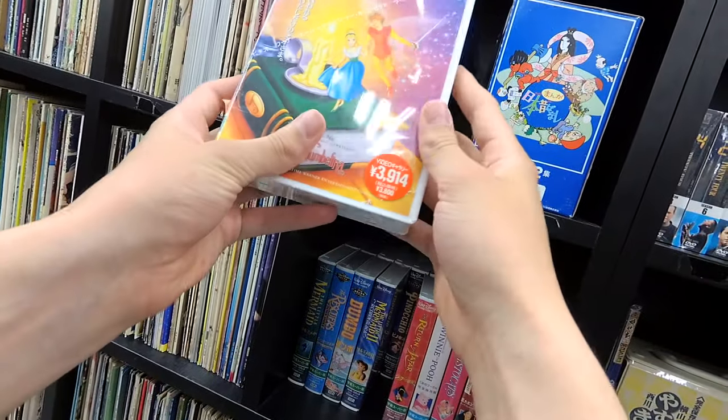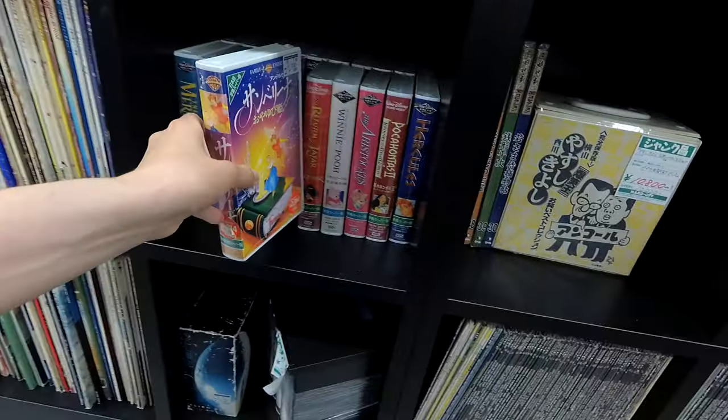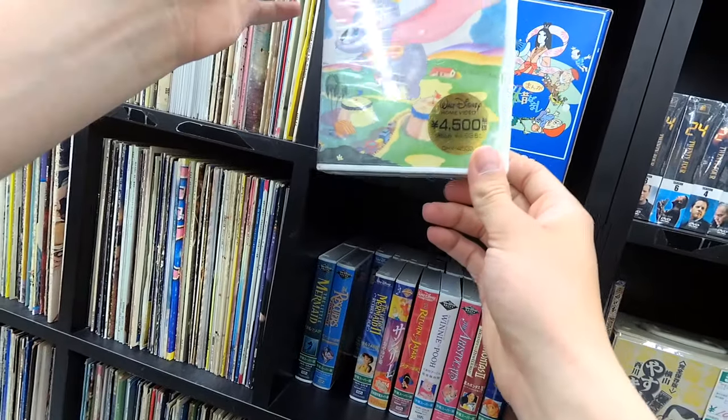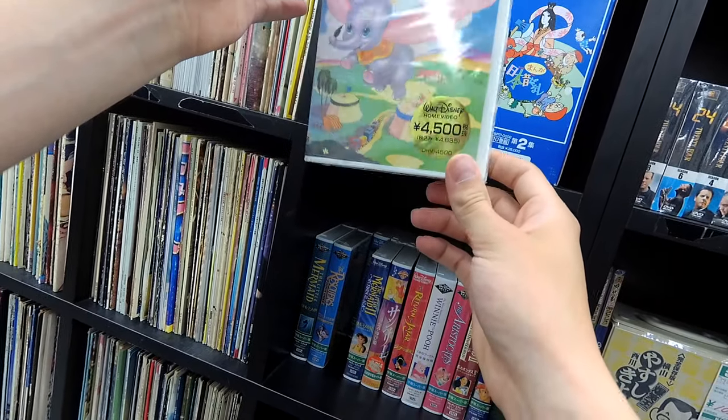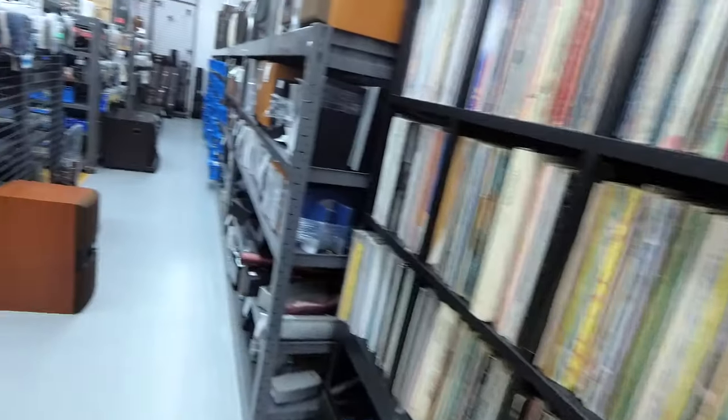I didn't see this, but it's Disney VHS's, a buck apiece. I really wish I could find some Star Wars VHS's, because I refuse to watch the special editions. Alright, let's move on — we're not here for VHS tapes.